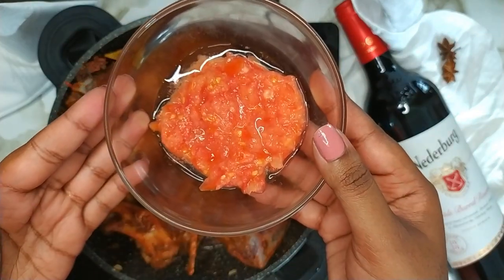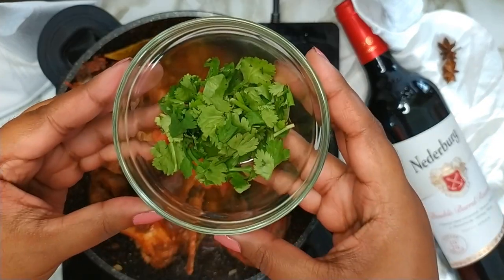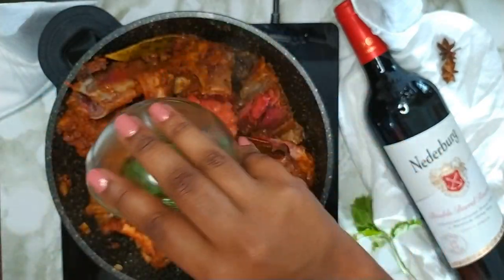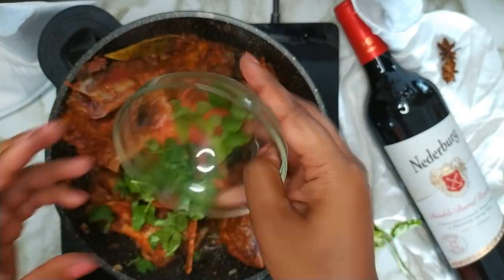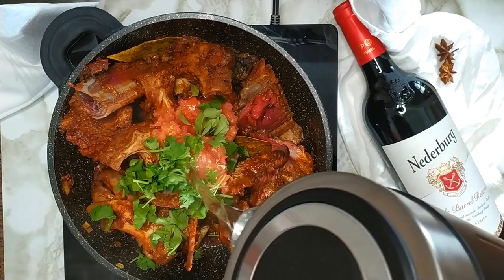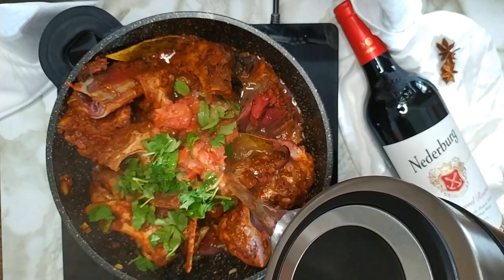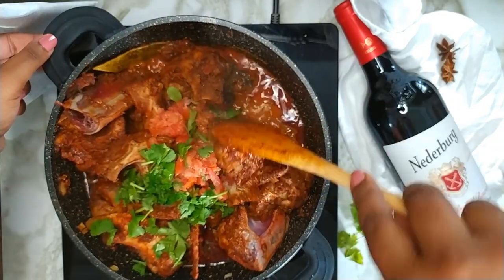Next you want to add in the blended tomato. Add in a quarter cup of fresh coriander, add in a sprig of curry leaves, and finally add in a little boiling water. Mix well until all the ingredients are well combined.